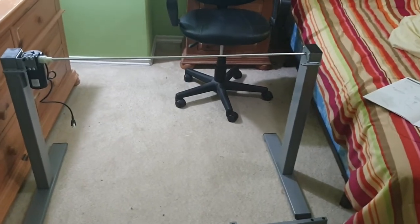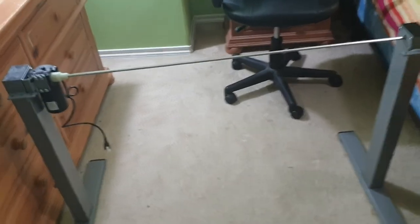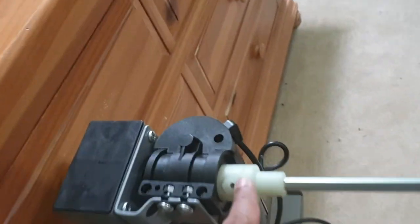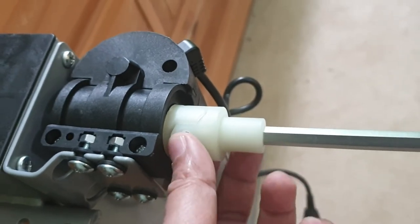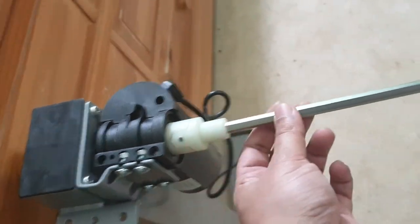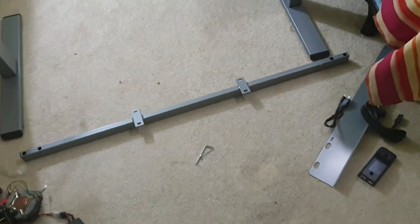That's what it looks like after I connected the transmission rod — I tightened this screw in here, hopefully that's tight enough. Now let's connect it to the other side.